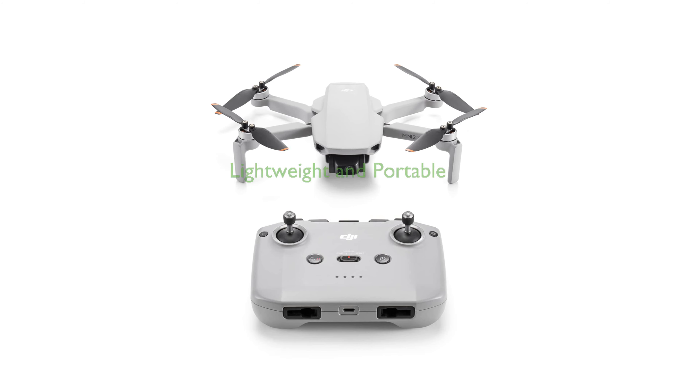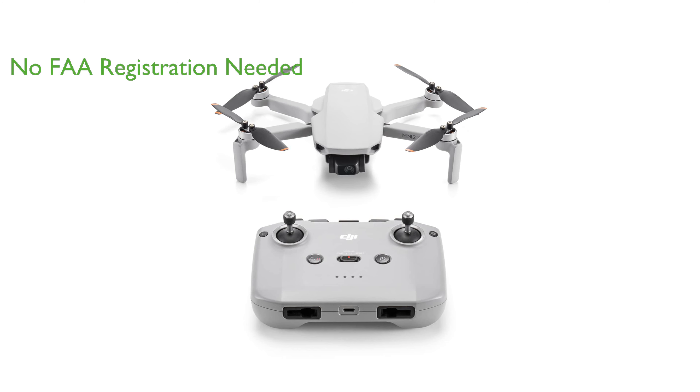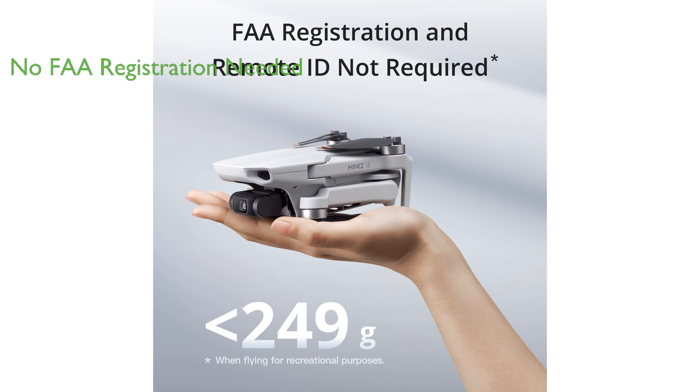The DJI Mini 2 SE is a lightweight and portable drone making it ideal for travel and outdoor activities, as it weighs less than 249 grams. With the DJI Mini 2 SE there is no need for FAA registration or remote ID for recreational purposes, thanks to its weight being under 249 grams.